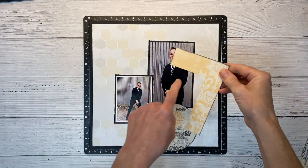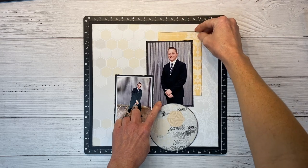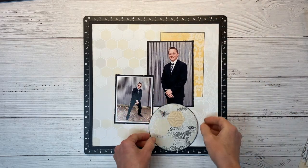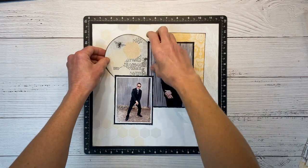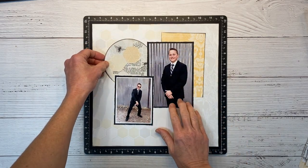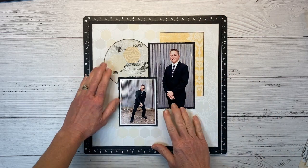I actually gutted that pocket card to save that piece for something else, so we'll layer that right just like so. Our circle — I love all the interest this adds, and that text paper is so cool. I could get a whole pack of that. I think that is looking good.